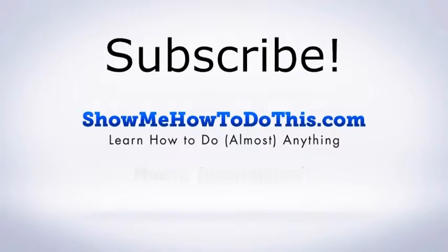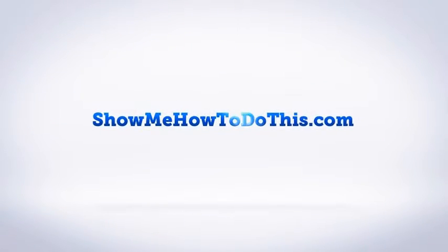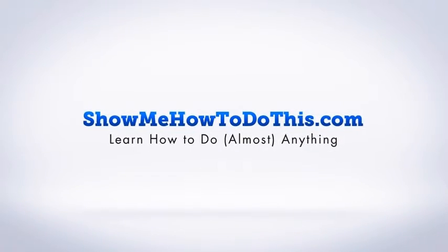We have more helpful videos almost every single day. If you have any questions that we can answer for you, please be sure to come and visit us at showmehowtodothis.com.